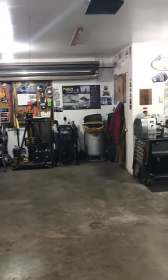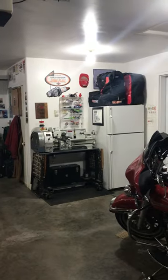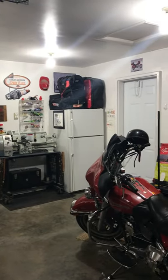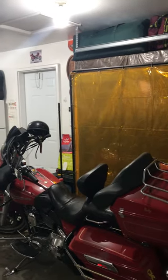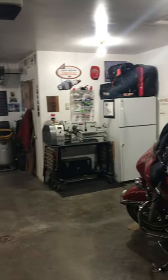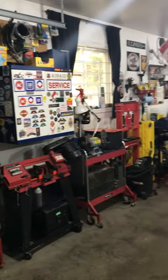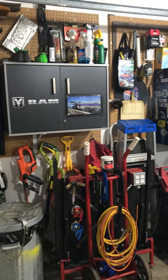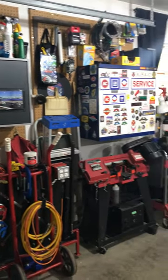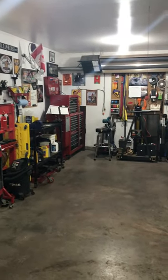G'day folks, Scully here coming to you from Scully's Garage. This is my first try at this so I'm not sure how it's gonna work out, but we'll see. It's a garage and a half which I share with my wife's car, so as a result everything I have is on wheels so that I can get it out of the way so she can get her car in here.